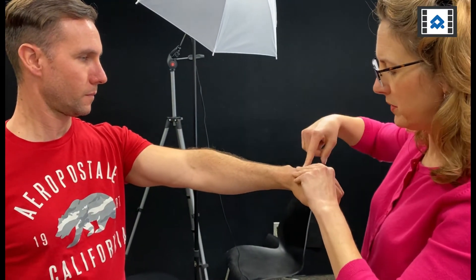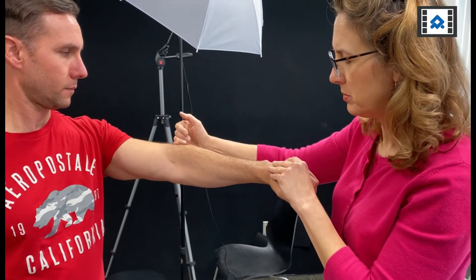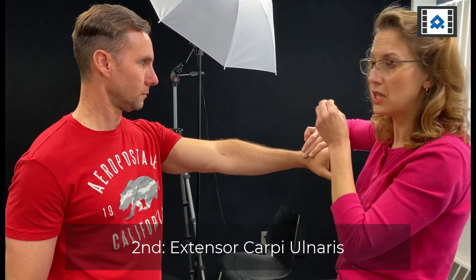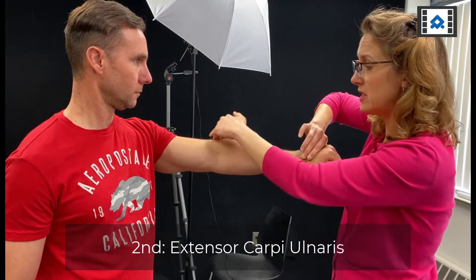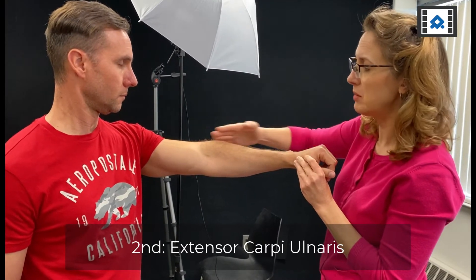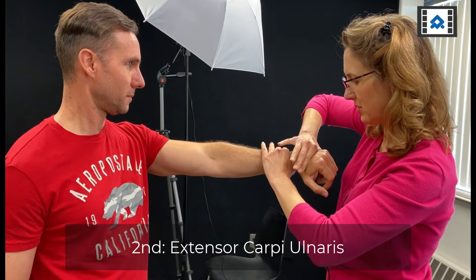Now I'm going to repeat that test to look at extensor carpi ulnaris. We know if it's a tendon problem, the ECRB is the tendon that's typically most involved, sometimes EDC. So I'm going to test now ulnar deviation with wrist extension. If that isn't painful, it tells me it's more likely a tendinopathy and not a joint issue. However, if it is painful, I'll need to do more testing to look at problems with the joint — because it's at least the tendon, but probably also a joint issue. Hold here, don't let me move you. And that hurts. Yes. And relax.